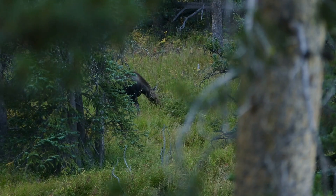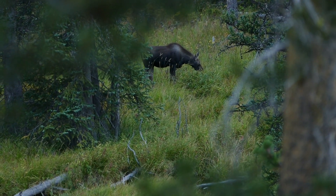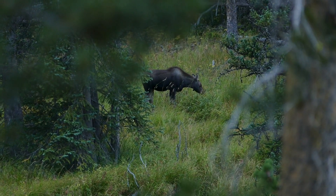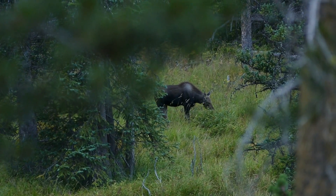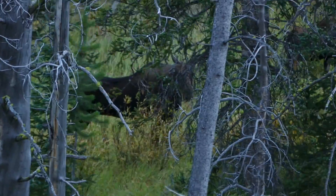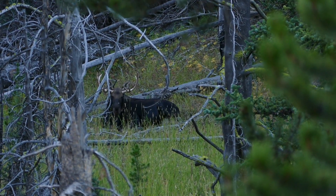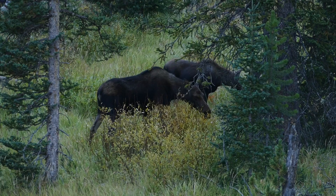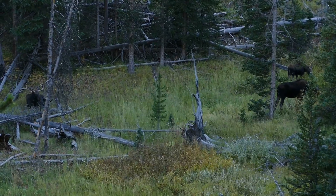One last quick story: coming down along Glen Creek between where the Sepulcher Mountain Trail takes off and Snow Pass, I looked down and saw a black blob moving — a little moose. I went from never seeing a moose in Yellowstone to seeing two in a day. I thought it was a calf, and where there's a calf there's usually a cow, but then I spotted a bull moose too. I ended up seeing a cow moose, a bull moose, and a calf moose — so my moose count for the day is four. Pretty sweet!